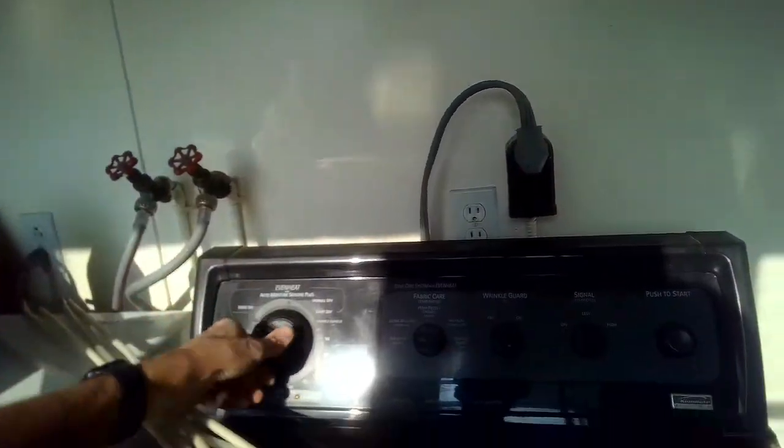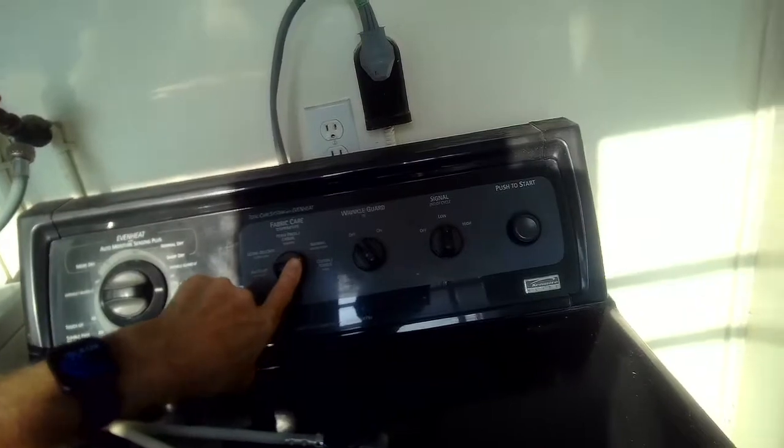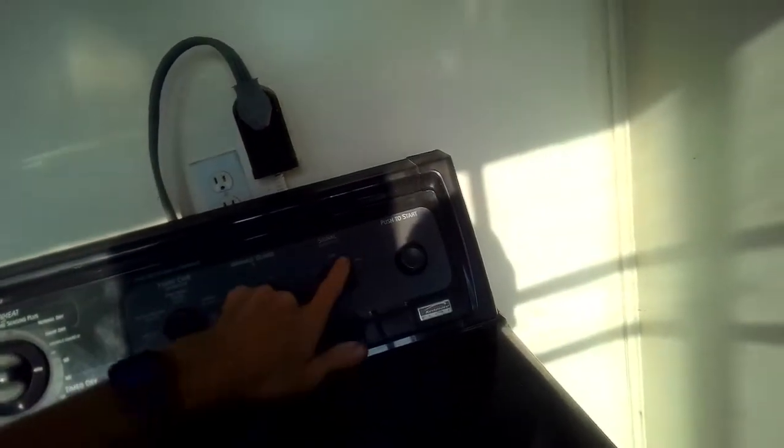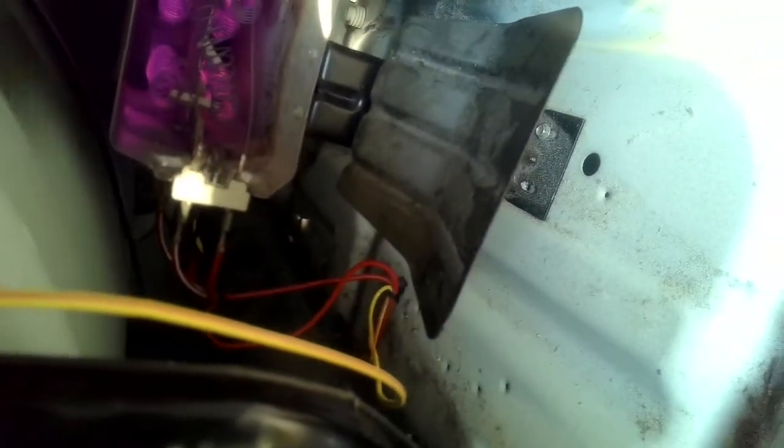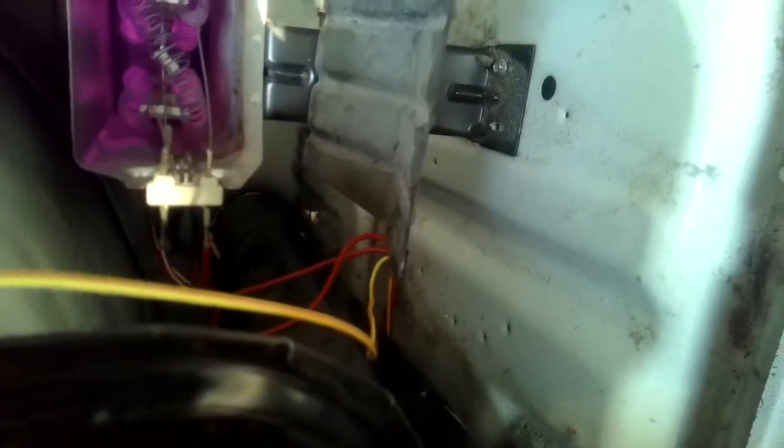Now I can plug it in and I'll set it for 90 minutes time dry. Make sure it's on the hot setting and then press start. I'm going to look at the heating element to make sure it gets nice and red — that means the heating system is working good again.